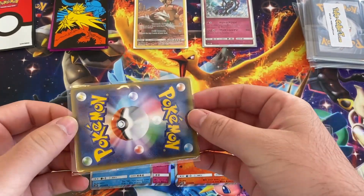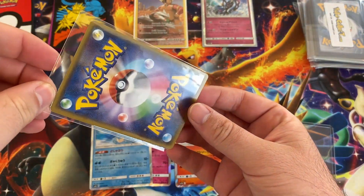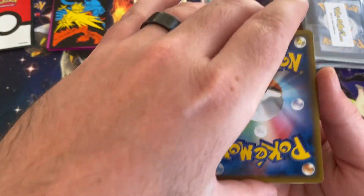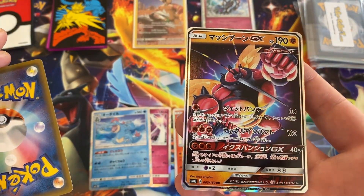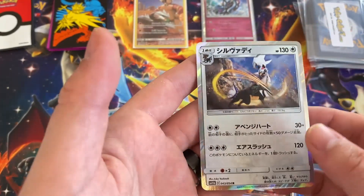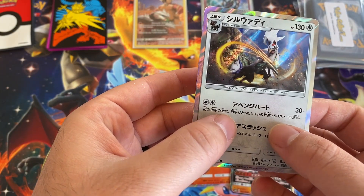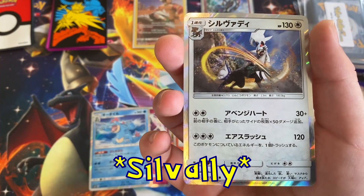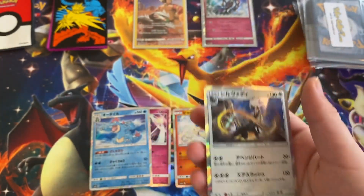What do we got in here? Oh, I see something good — both Japanese. We got a Buzzwole and I think that's Type: Null or something. I don't know guys, I apologize, but still pretty cool.